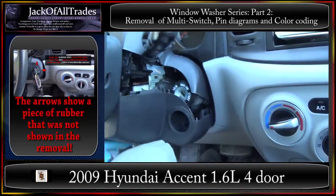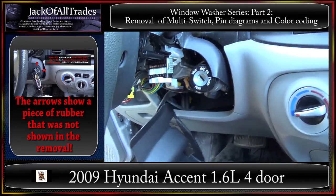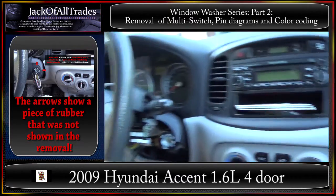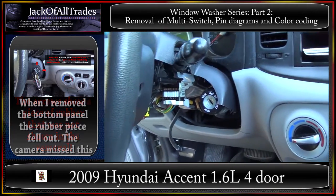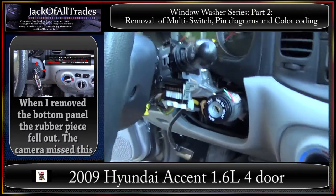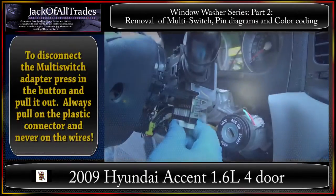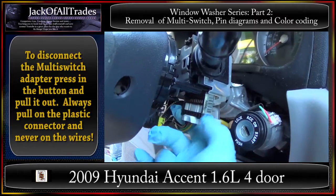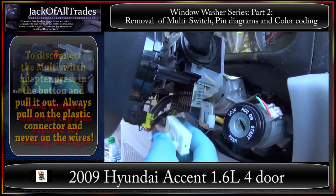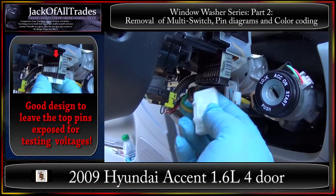The two pieces will slide right out. Lift up here, then out and down — it should come around that piece and out like this. Just let it sit like that for now. You can take it out and put it aside. The top piece you can pull up and remove just like that. There's your ignition switch, and here is the multi-switch we're going to be working on. It connects right here — push that button in and the connector should just come right out.